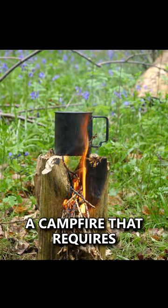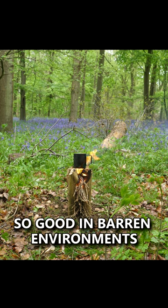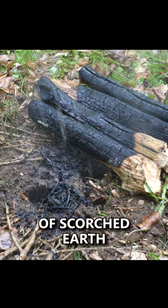The Swedish Fire Torch is a campfire that requires very little materials, so it's good in barren environments. It's efficient for cooking and boiling cups of water, and doesn't leave a huge patch of scorched earth.